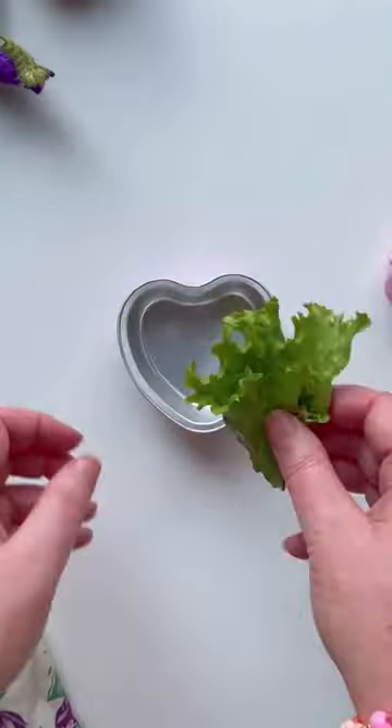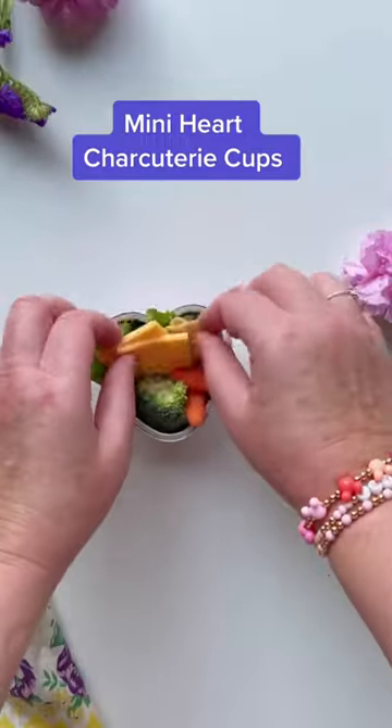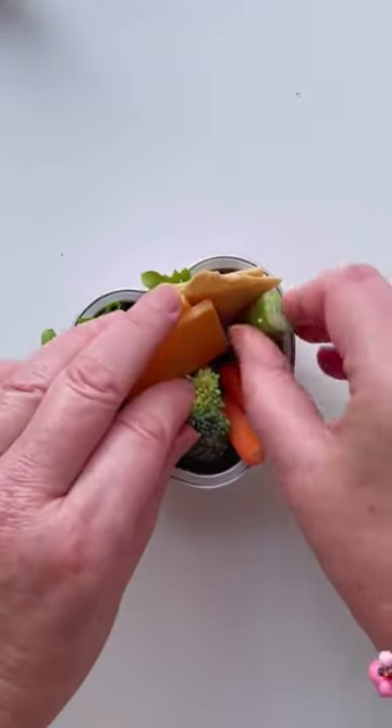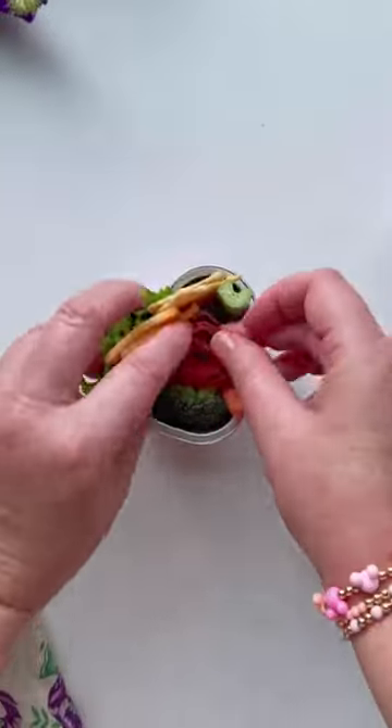Here's idea number two with these cute mini heart pans. Gather all of your favorite items for a charcuterie board and just put it in the pan. I thought this would be really cute for school treats or a party, or you could give these to teachers.